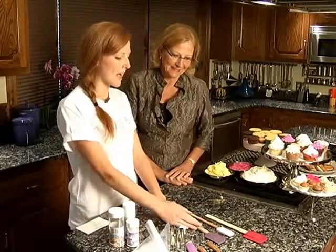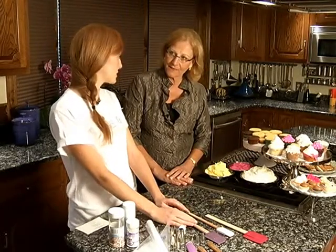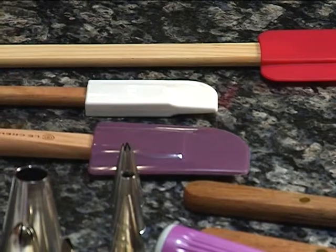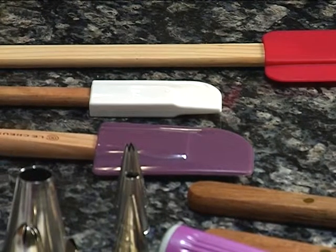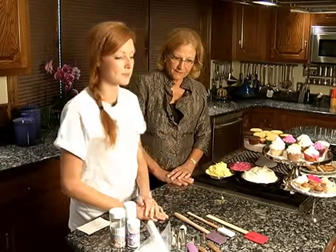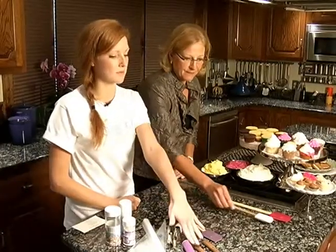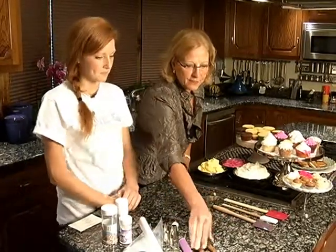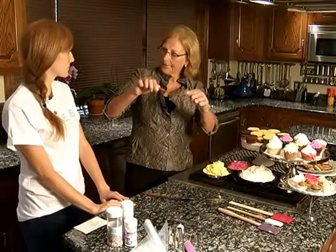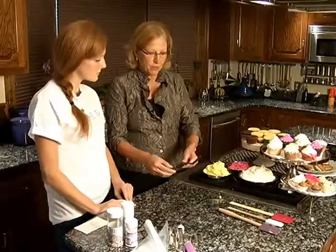This one is a high heat spatula. It can go up to about 400 degrees, which is nice if you're making a frosting that needs to be heated up, like a French meringue buttercream or something like that. These are two different types of spatulas I use for frosting cupcakes. This is called an offset spatula, and this is a regular spatula.